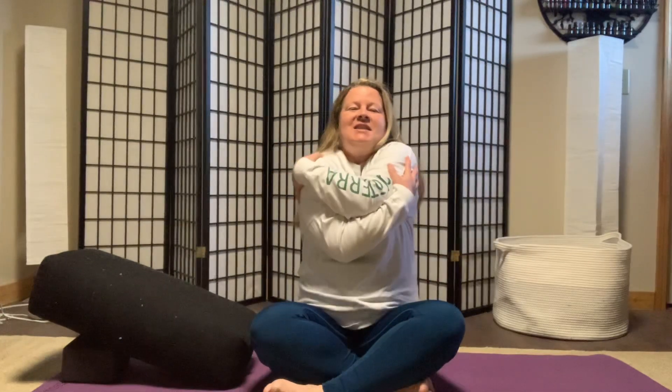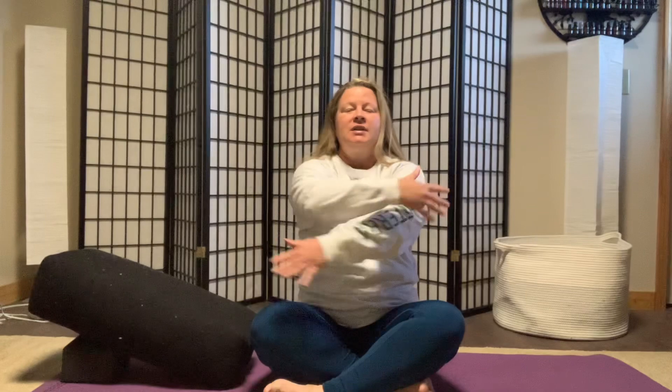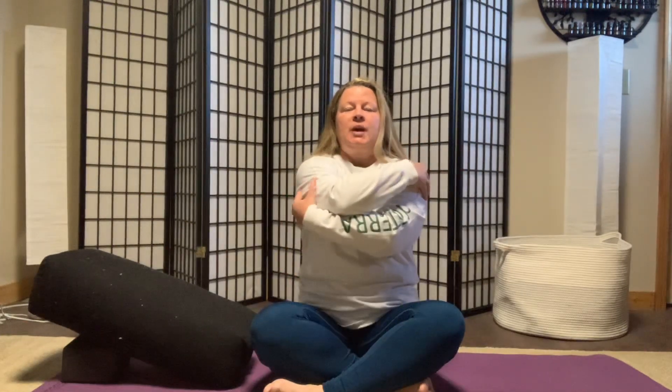Now big shoulder rolls. Notice when I'm rolling my shoulders down my back, I'm really shining my heart forward. Big inhales and exhales — inhale, shine the heart forward; exhale, wrap yourself in love.